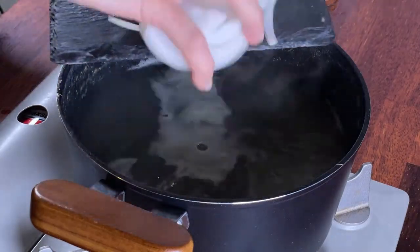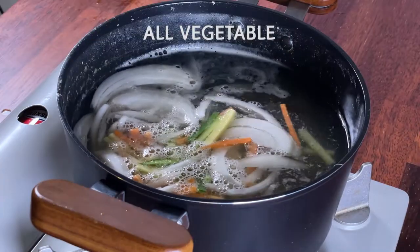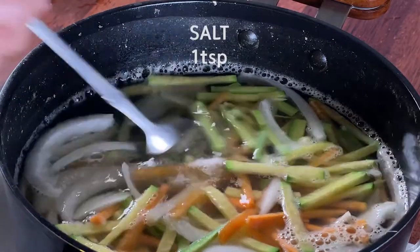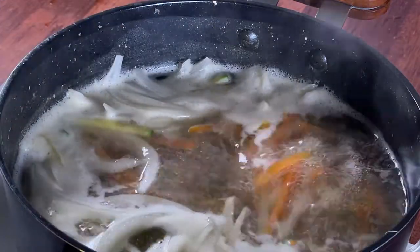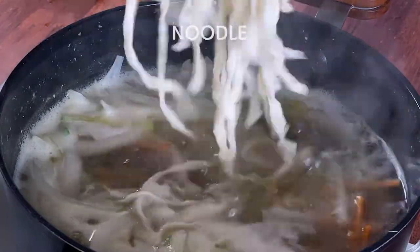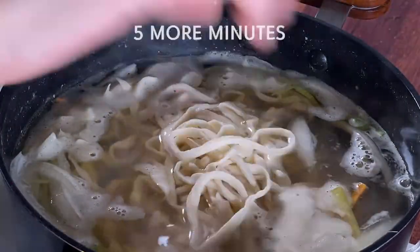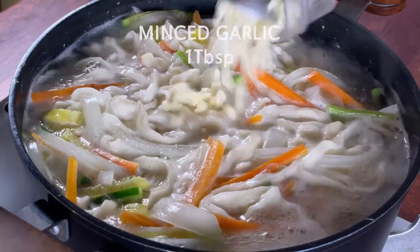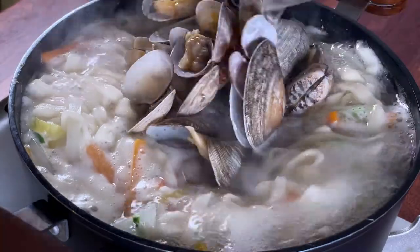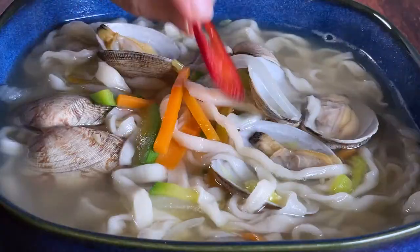Now everything is ready. Let's go back to our broth. When it's ready, add all your vegetables, a teaspoon of soy sauce for soup, and a teaspoon of salt. When your vegetables are cooked — which usually takes 3 or 4 minutes — add your noodles, loosening them. From now on, 5 more minutes are left. Now add minced garlic. Put your clams back just to heat them up. Turn the heat off. Done! Both workout and cooking!